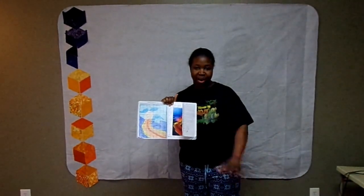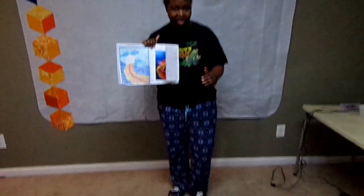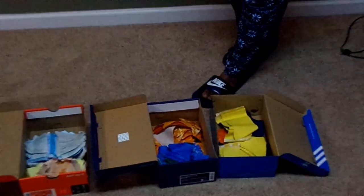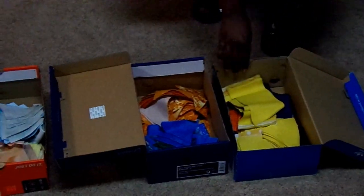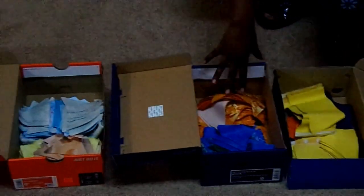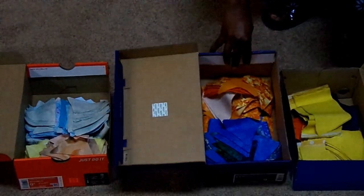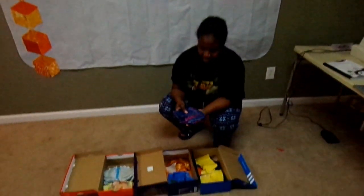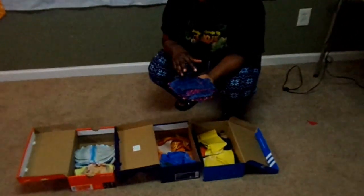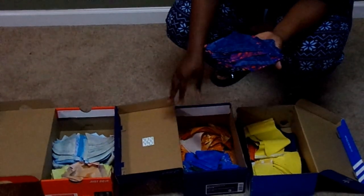Down here on the floor, I put shoe boxes with all the different values. We're using blue, yellow, and orange. I have my darks - that's orange, blue, and yellow. I have my mediums - that's just orange and blue. And then I have my lights, which are all three colors again. I've also pulled some medium dark blue, which you can see in the design, and I put these over to the side so they don't get confused with my other colors.